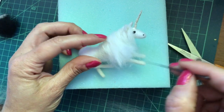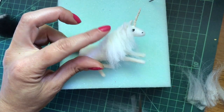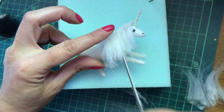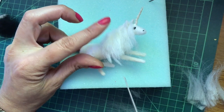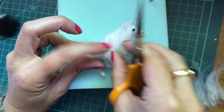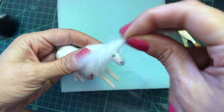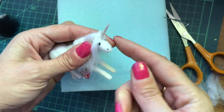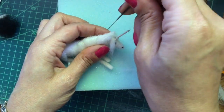Keep shaping until you're happy with the style. You just trim up into the hair and feather it off — this creates a nice natural look for the mane. I decided I wanted to add a little bit more, so we're going to cut your hair just over this way to go on this side of the face. You can just needle felt that on.